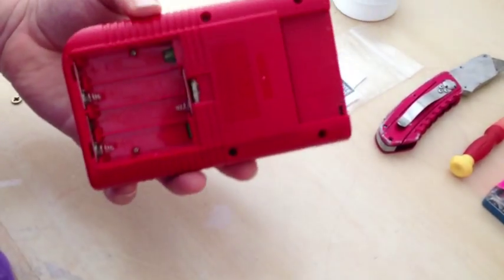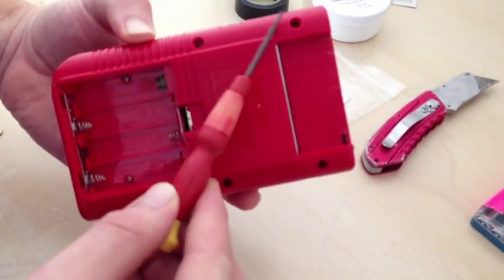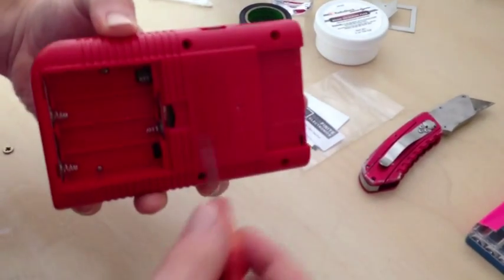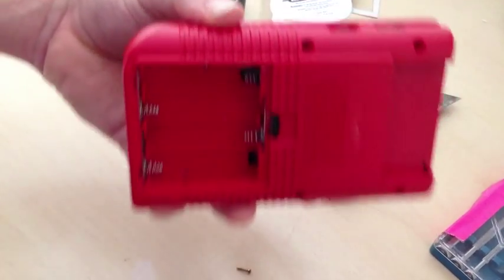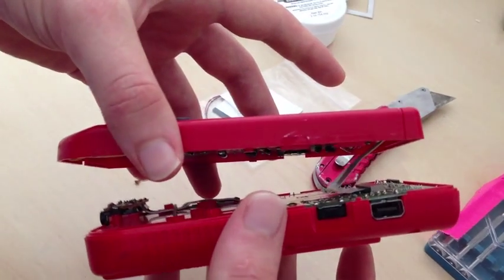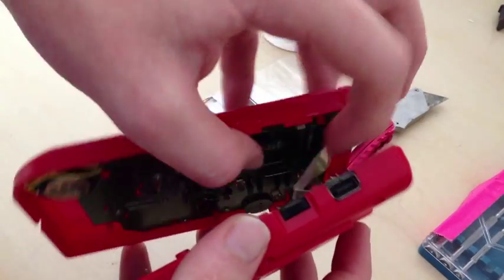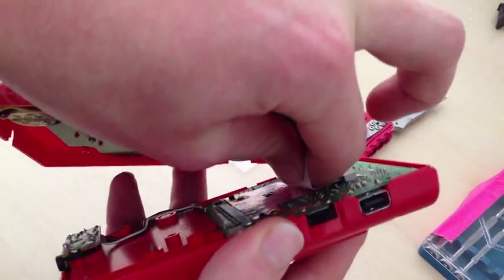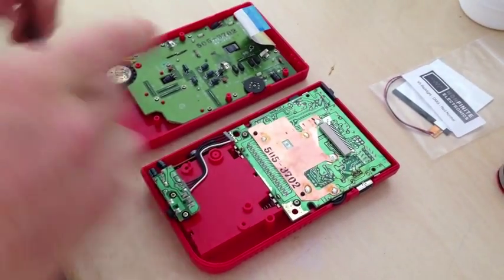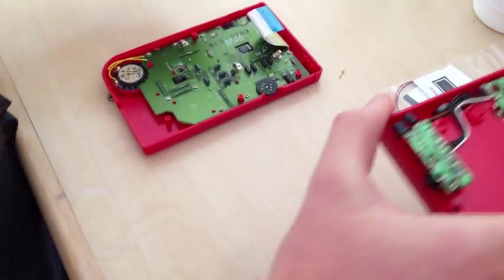First step, we need to open our Game Boy. There are six tri-wing screws: four here and two in the battery base. Unscrew those and open it up. Once you have all the tri-wing screws out of the bottom, the two pieces should come apart. Be careful not to damage the ribbon cable — just slide your hand in there and with some light pressure pull downwards to disconnect the two sections. We can put the bottom half of the Game Boy aside for now safely with our screws.